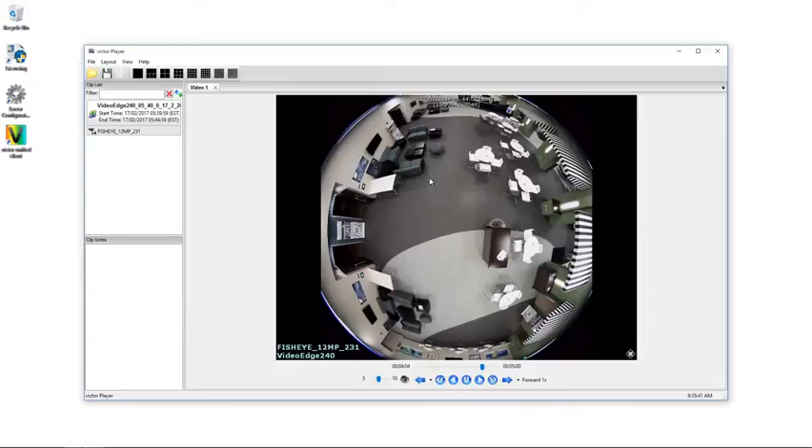The field of view for this camera is 180 degrees diagonal and 165 degrees horizontal and vertical. This 165 degrees means that we do get some black semi-circles in a D-warp.